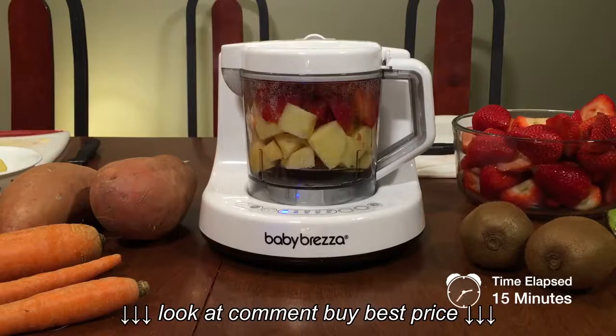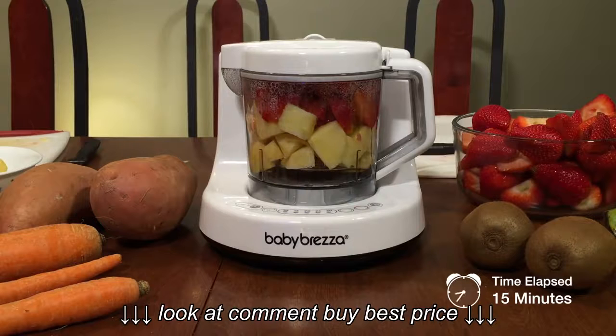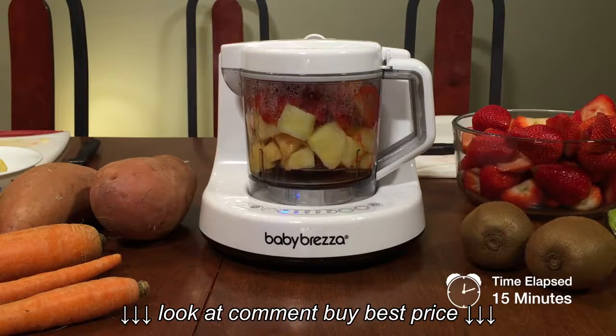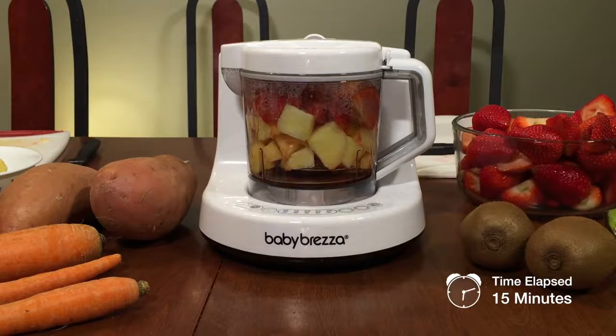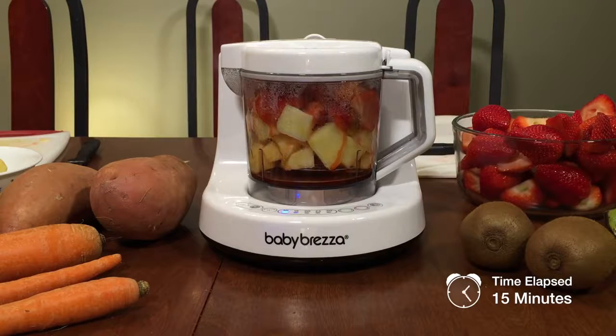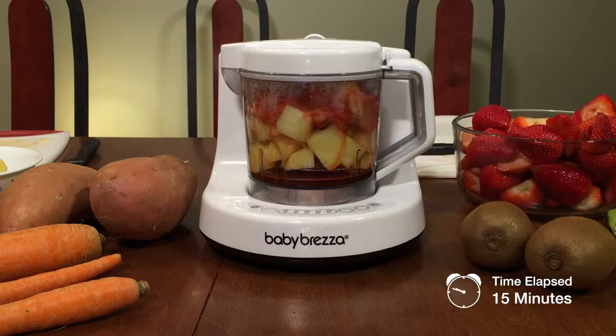As a parent, one of the things I'm concerned about is making sure that my kids eat healthy. What I really love about the Baby Brezza One Step Baby Food Maker is that I know all the ingredients going inside — no surprises, no hidden ingredients, no preservatives, and everything is fresh because you're making it in small batches. You can just set it and leave it; it steams and blends and then turns off on its own. You don't need to watch the stove or worry about overcooking, so if you need to tend to your baby or kids you don't have to worry about the stove being left unattended.